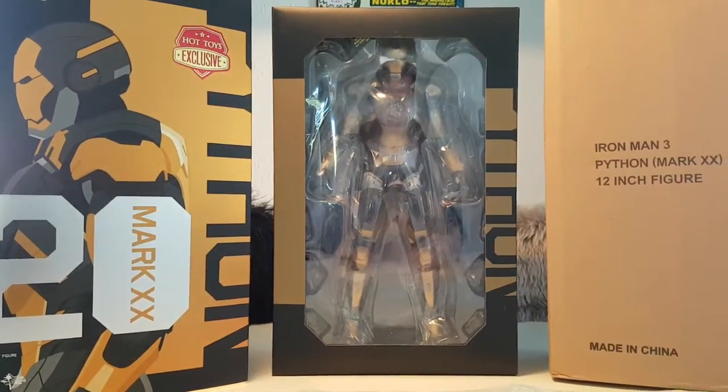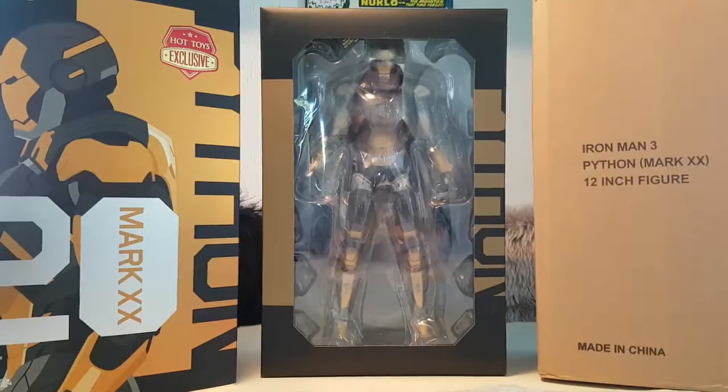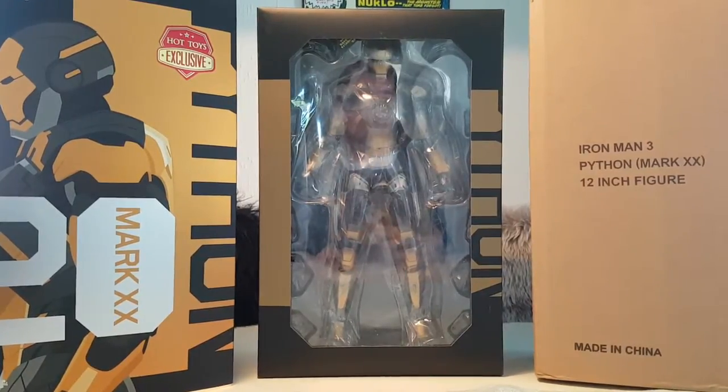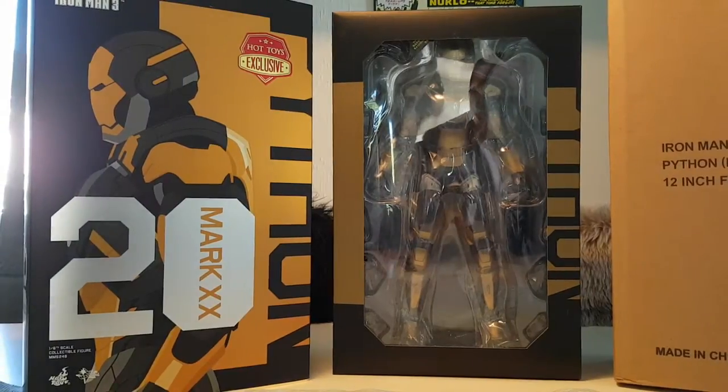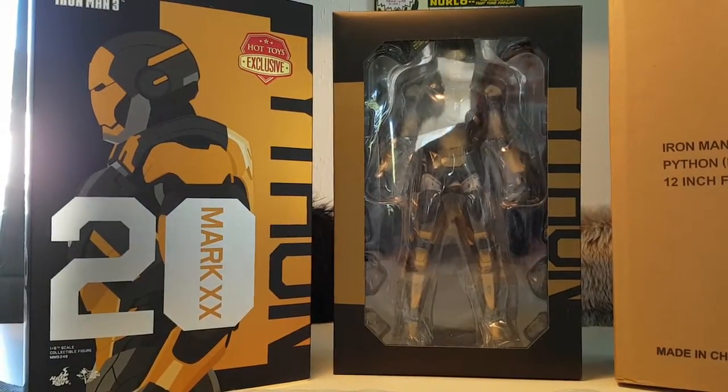As you can see, this is how it comes packaged — in a brown shipper, and then the inner sleeve, and of course the box with the figure.